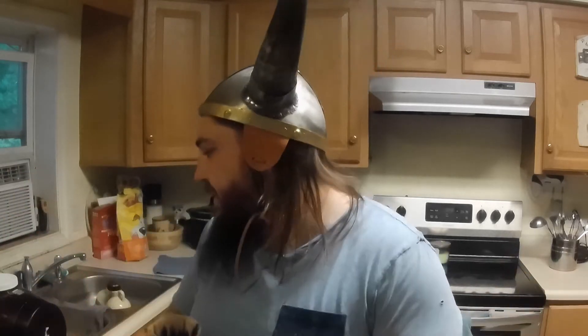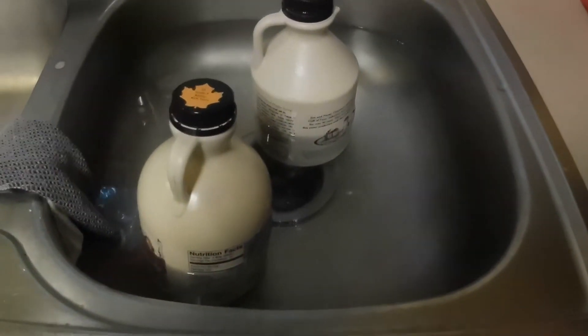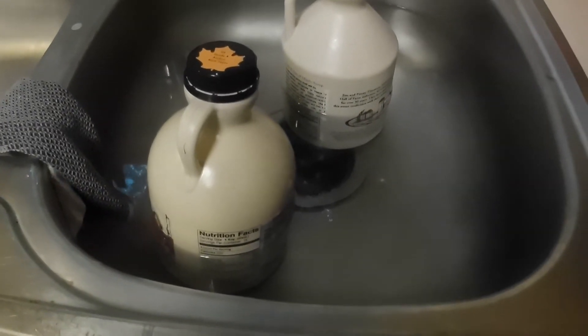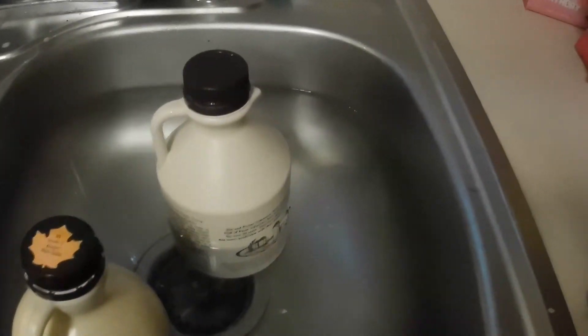I'm basically just going to throw together some maple syrup, some water, and some yeast and see what comes of it. I tried it once before with a smaller batch, but it didn't really come out too good — I didn't have enough syrup, I don't think. The syrup was a little crystallized, so I'm doing the same thing as I do with my mead when I need to warm up the honey — just soaking it in some hot water.